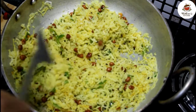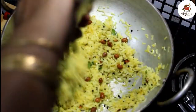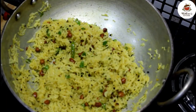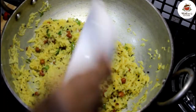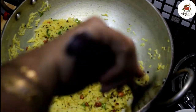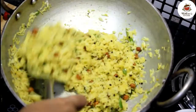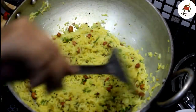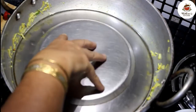We will mix it well. For 2 cups of rice, we will add the lemon mixture. If you use more rice, adjust accordingly. Mix it well together. Cook for about 2 minutes on low heat, mixing well for around 5 minutes total.